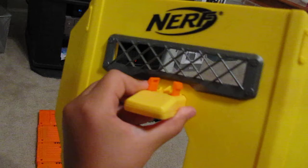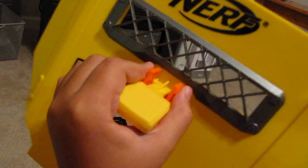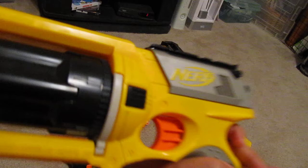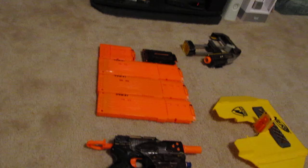I'm gonna give a firing test for the Stampede later. Here we have the Maverick, which I've named Dixie — a pretty good secondary which I use in nerf wars a lot. You can see I've modded this so the barrel sticks really far out. I may just show you a tutorial on how to do this.